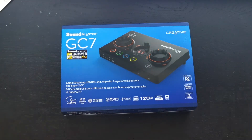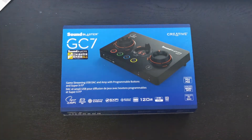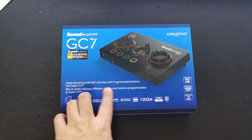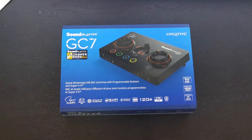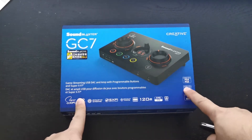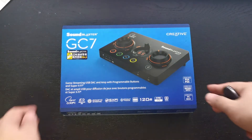So as you can see, this is the front of the box — this is the Sound Blaster GC7. It looks like a DJ turntable kind of design. It's a game streaming USB DAC with programmable buttons and Super X-Fi. This is also suitable for PS4, PS5, Nintendo Switch, PC, and Mac.